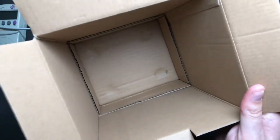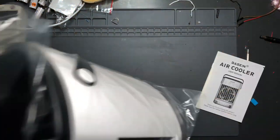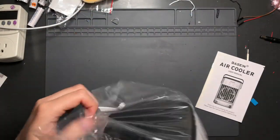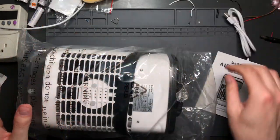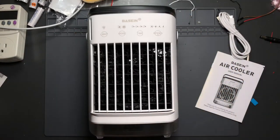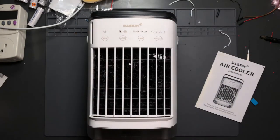Let's open it up. Simple, easy-to-recycle packaging. It comes with a USB-A to USB-C cable, and here is the unit. Let's get right into it — I'll take the included cable and plug it into a power supply to power it up.